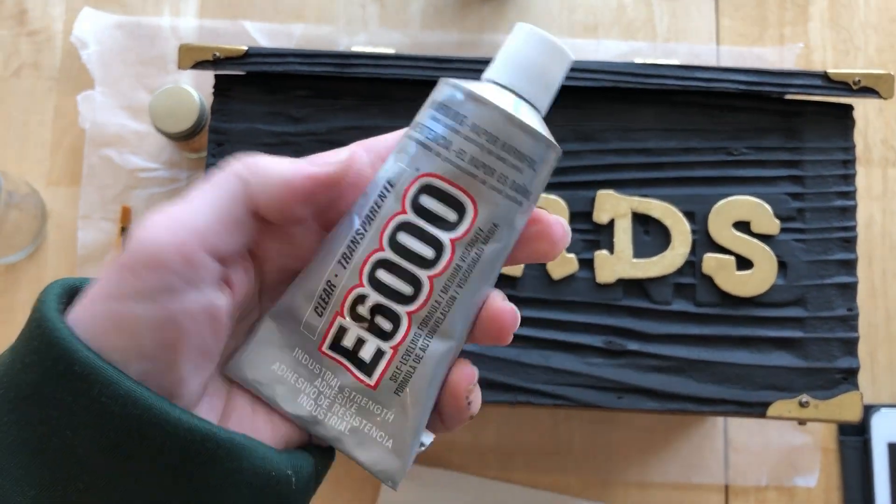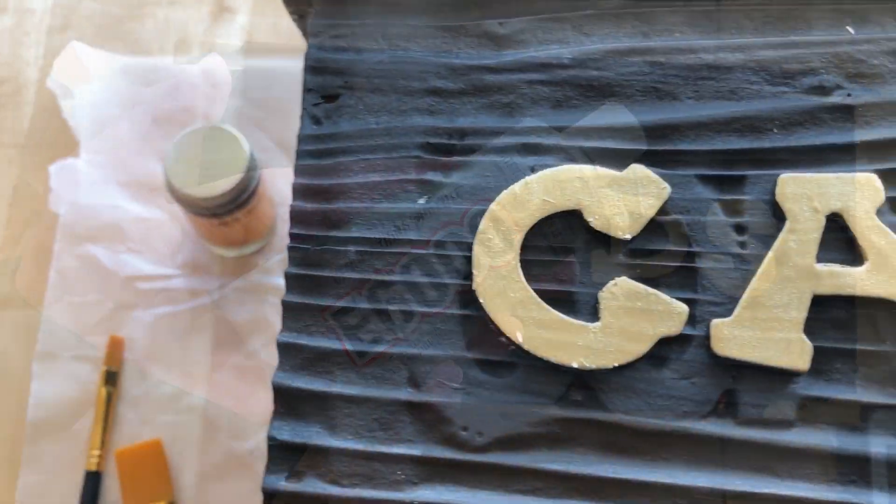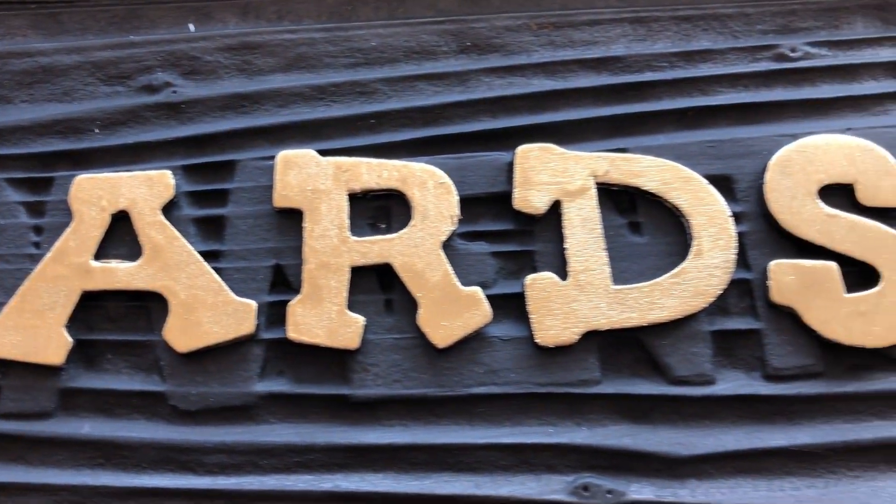Using E6000 glue, I attached the wood letters to the box and let that dry overnight.